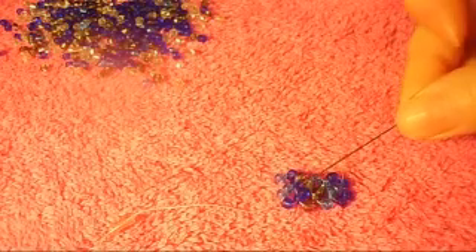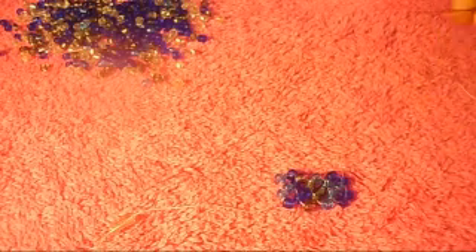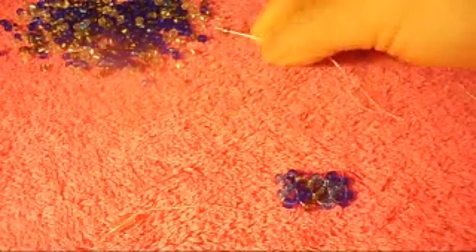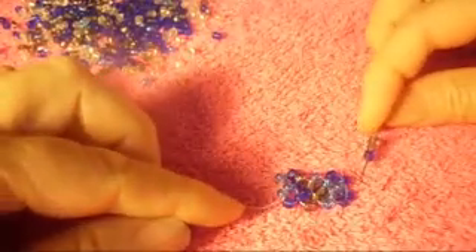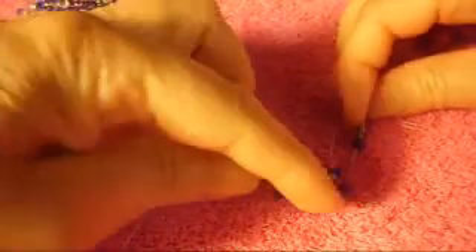Now right here we're going to see which color is next - it's going to be the gray one. We pick up two of gray and one dark blue, like this, and we pass the needle from top to bottom. We pass the needle from top to bottom, so we pick up this sequence again and pass the needle from top to bottom, like so.